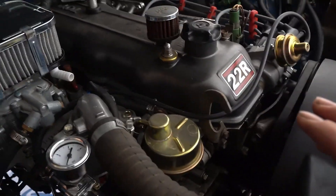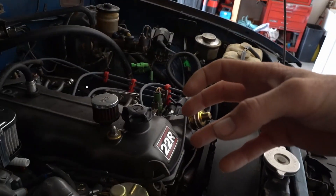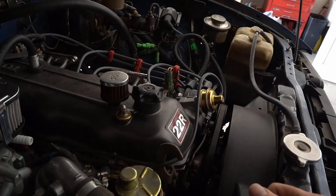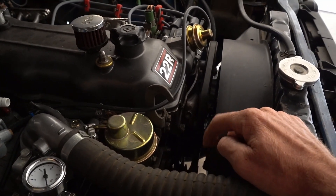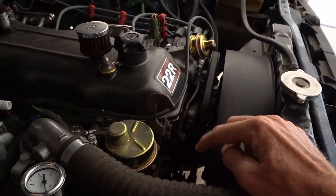Even once that was changed I still had the rough idle. So now the real issue I've been hunting down: every time I put a timing light on it, no matter where I put the distributor — even pulling it and moving it a tooth, which I've done very carefully about 20 times — I can't get my TDC to zero with the light. It only goes to eight degrees, meaning it's too far advanced.